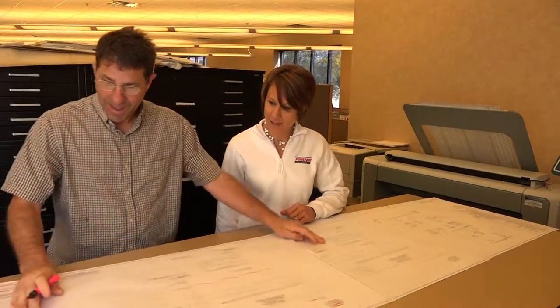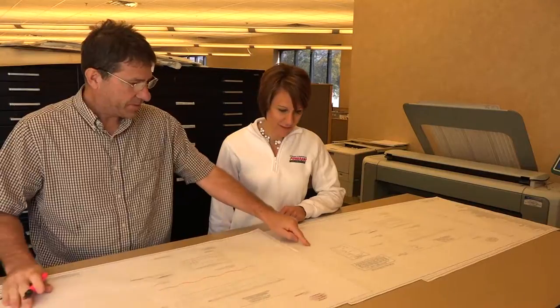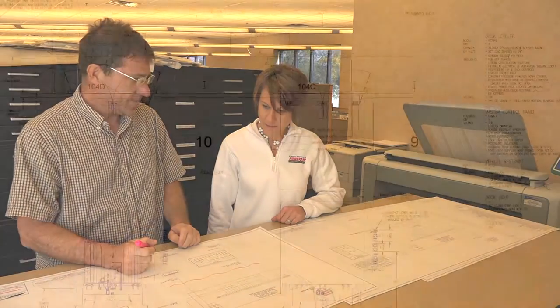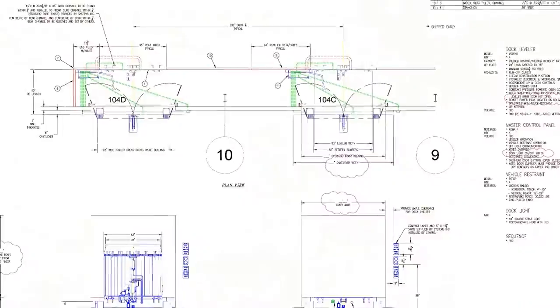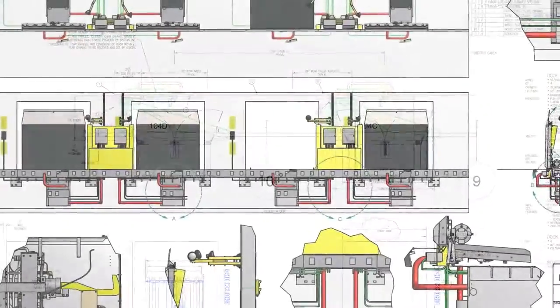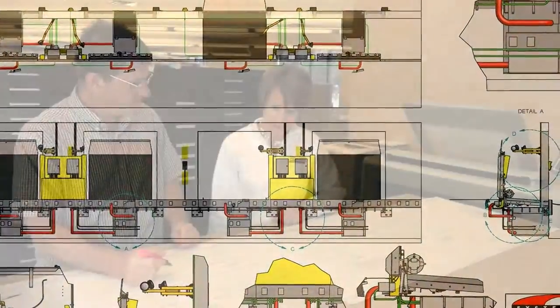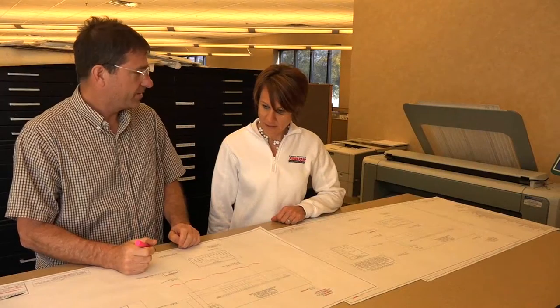Power Amp's engineers and project consultants will work with you to design a vertical storing dock leveler application that best fits your building and operation. Layout drawings showing stanchion position, door swing area requirements, and dock functionality are crucial to the success of your project. And Power Amp's team will work with you from start to finish to make sure your design is optimized.